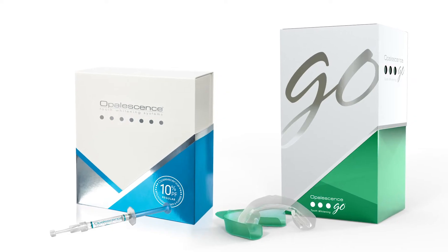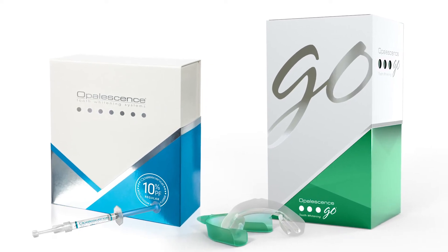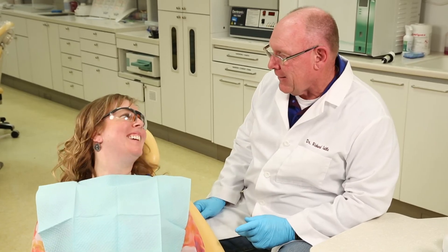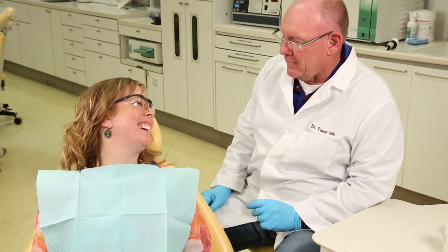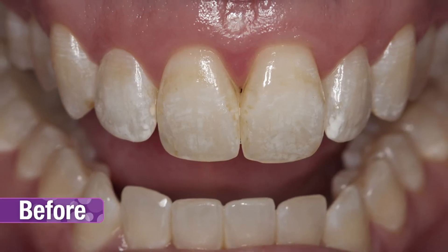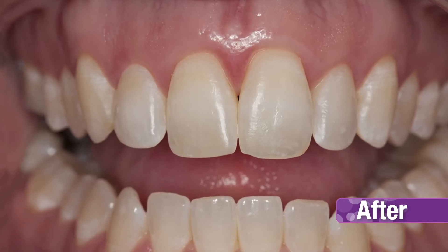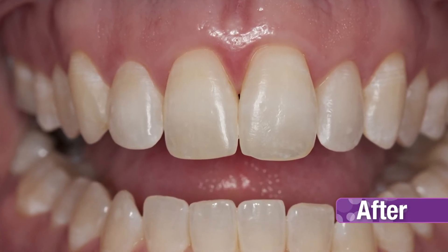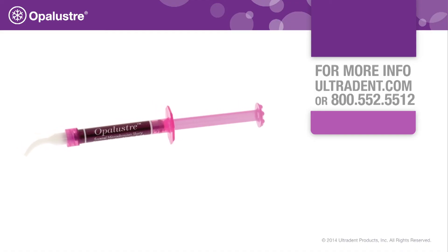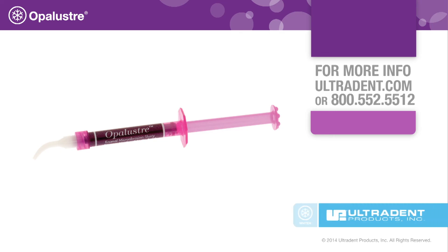Take-home whitening products can be used pre or post-op to blend and further whiten treated teeth. If the patient is experiencing any sensitivity, wait 24 hours before using take-home whitening products. Take post-op photographs to record the outcome. In this case, a single office visit resulted in significant improvements to the enamel. Contact your Ultradent representative for more information on Opal Luster and our entire menu of whitening treatments.